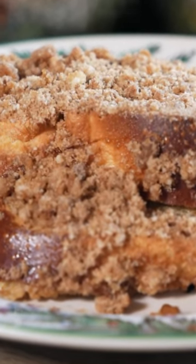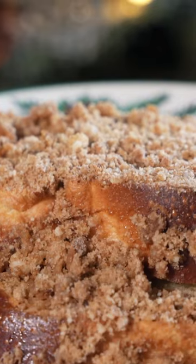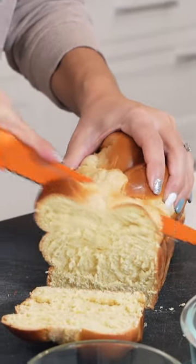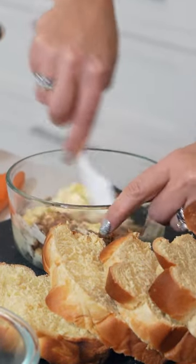Today we're going to make this delicious eggnog French toast bake, my favorite Christmas morning breakfast. We're going to start with a loaf of challah bread, half a cup of brown sugar, and one stick of melted butter. Combine these two.